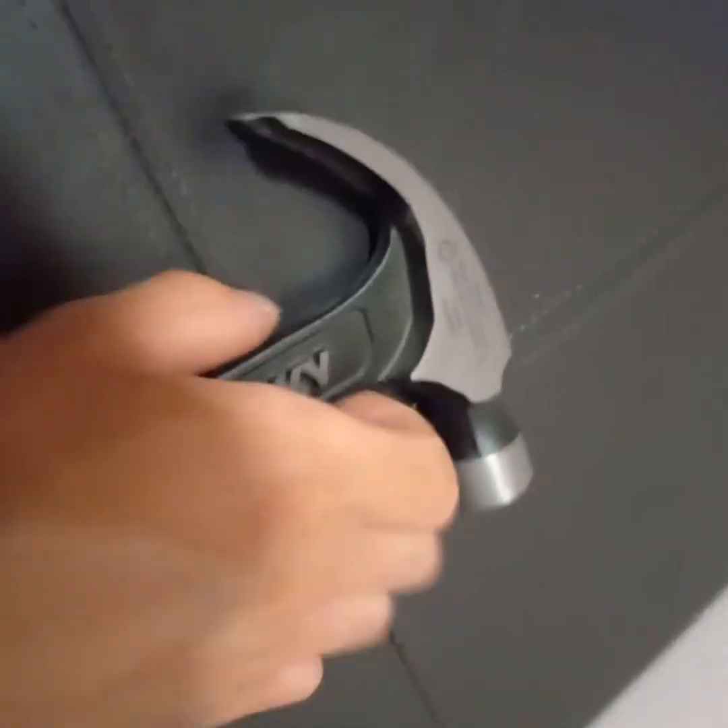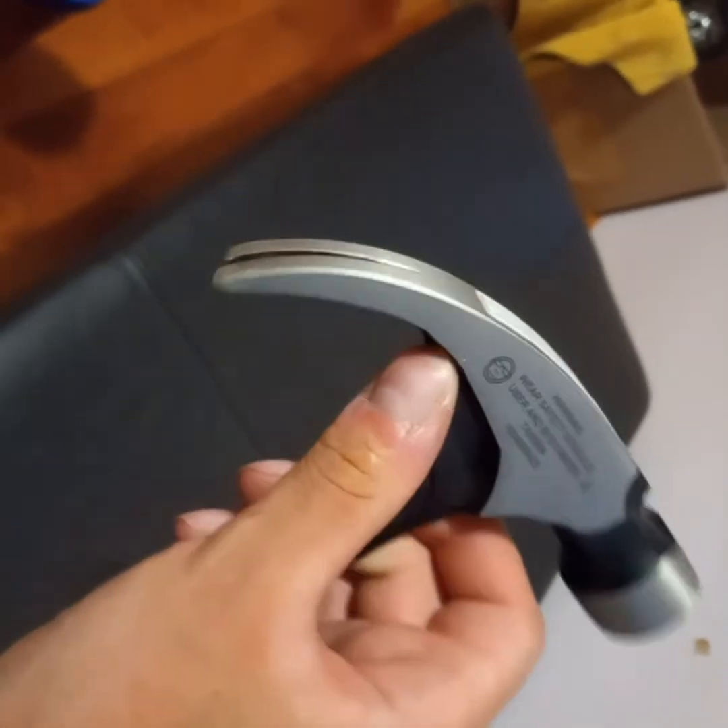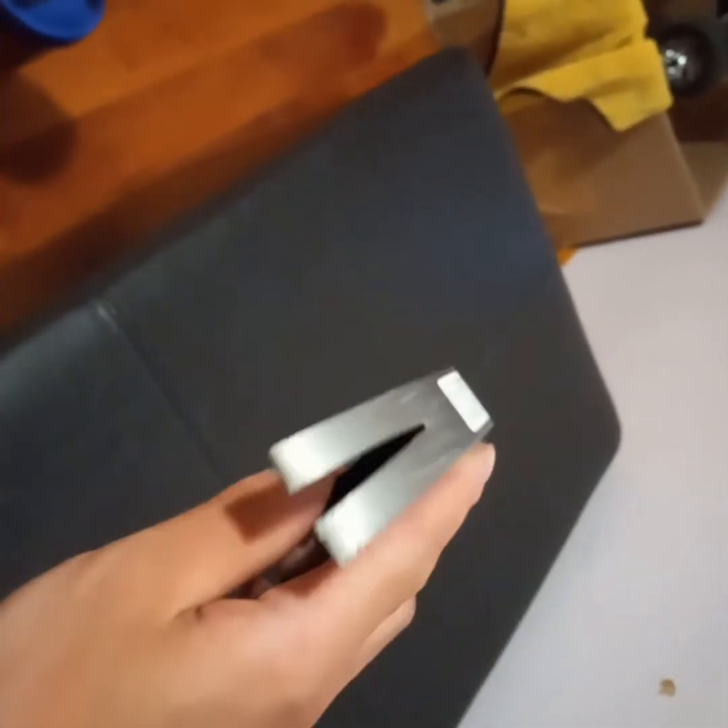This hammer can hammer nails and take out nails — that's what a hammer should do, right? Well, there's something different about this hammer, different than a regular hammer from Lowe's, Home Depot, or any other home improvement store.